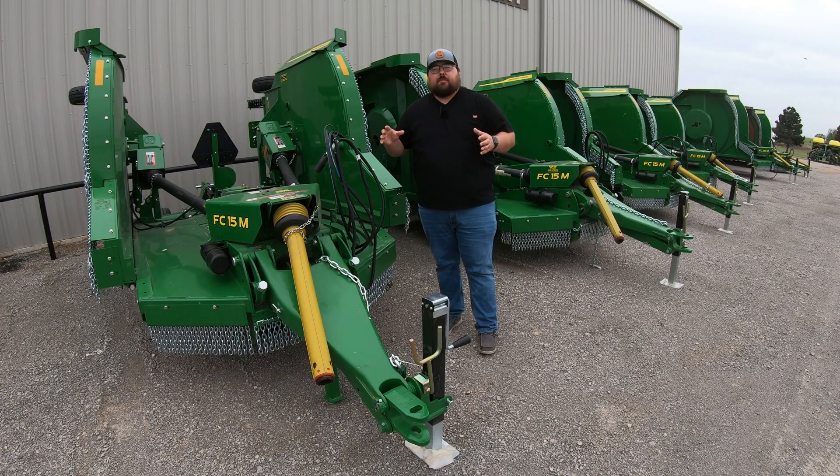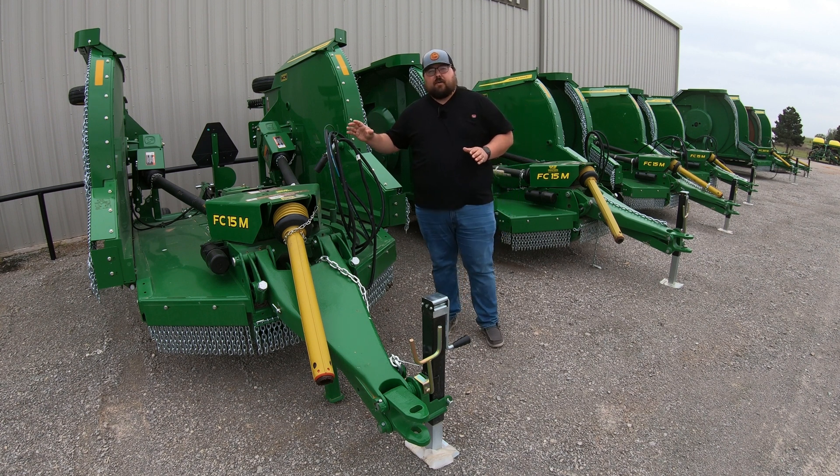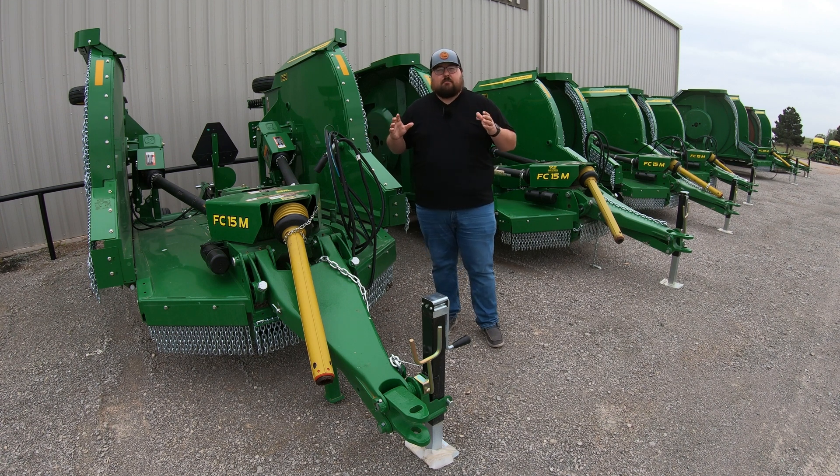Your rigid frame machines are going to be great for those smaller acreage operations where you may only have just a few acres that you need to brush cut every once in a while, or some patches around the place that you need to hit from time to time. But if you are looking at doing some serious pasture mowing, then you definitely want to look into a flex wing machine. There's a lot more that you can do with these machines, but you are going to have a lot more tractor requirements.